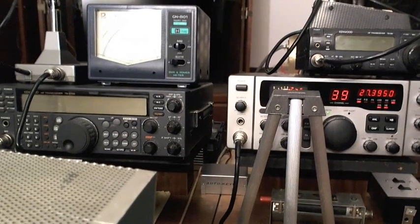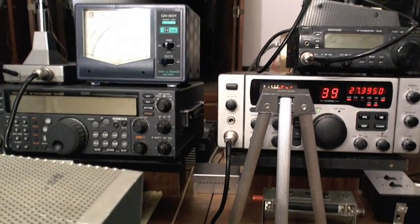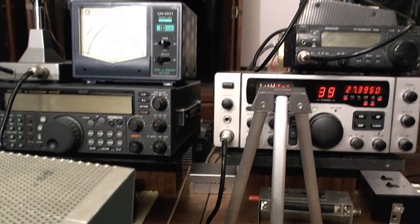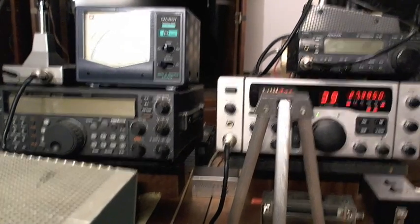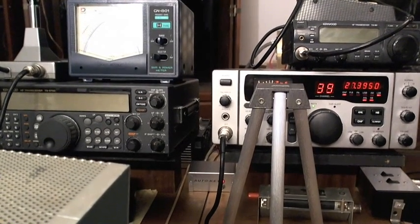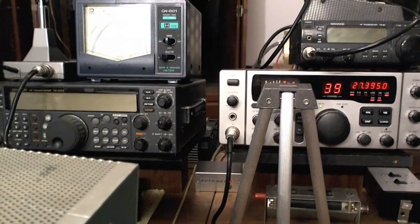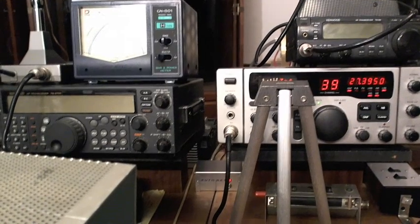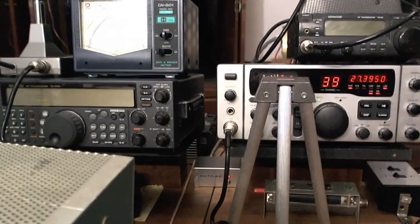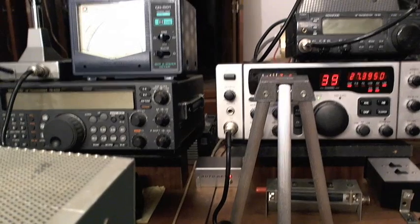Good morning, gang. This is old Marconi, old grandpa on the air. I'm going to do a little demonstration today of my Alltech, showing the inaccuracy in my meter as it relates to my bandwidth curve results that y'all might see occasionally whenever I post one of my bandwidth curves on the forum.